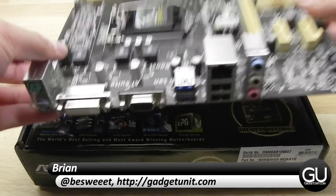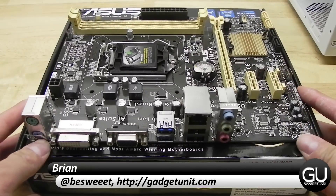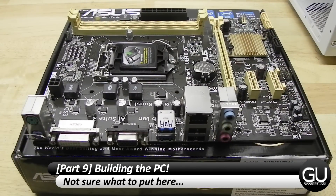Hello everybody, it's Brian for GadgetUnit.com with part 9 of my sub $300 PC build series, and in this video we will be putting all the parts together and turning the computer on.